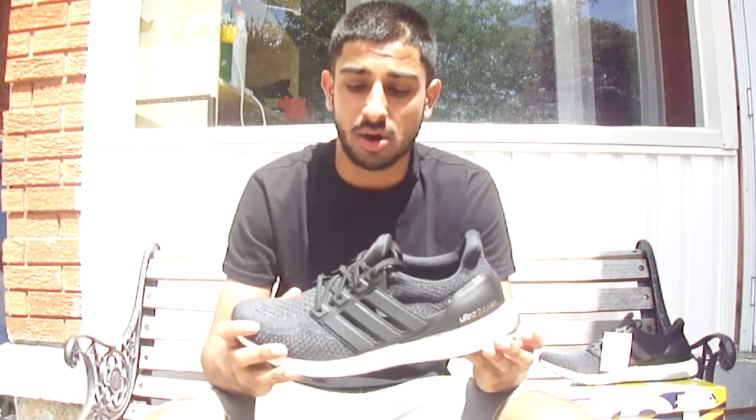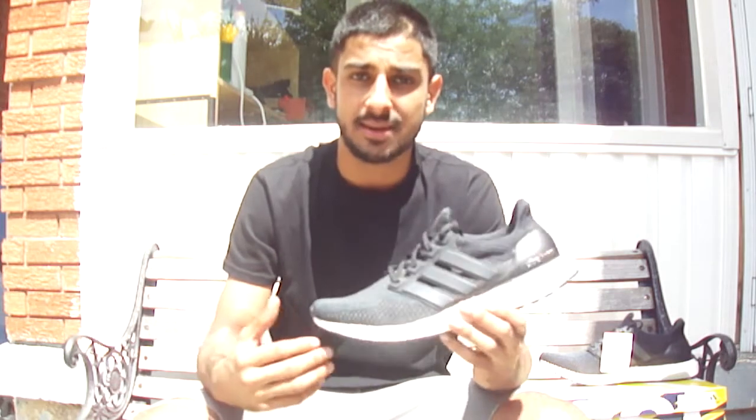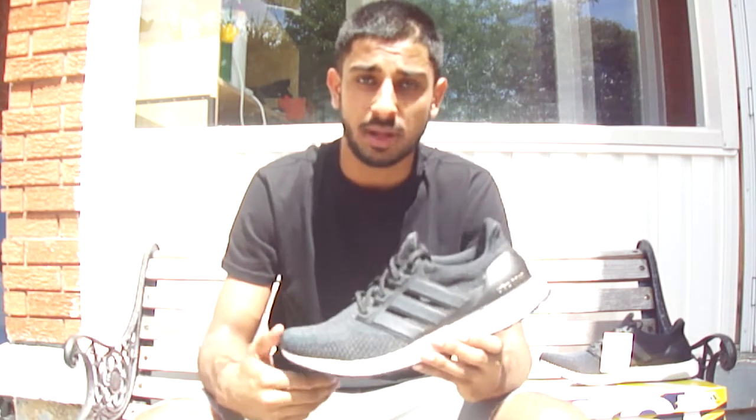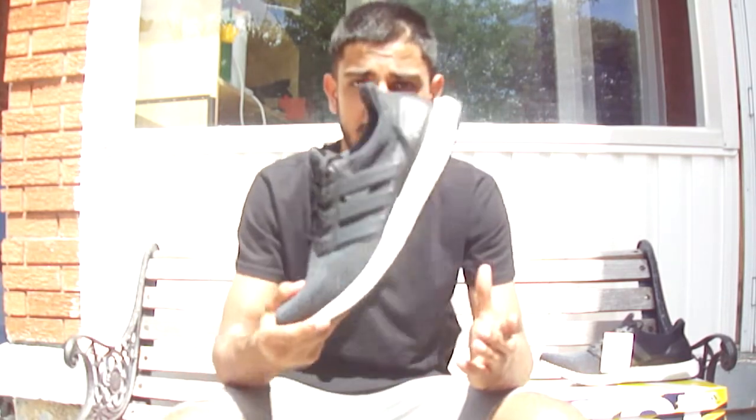Thanks a lot guys. If you have any questions about how the shoes fit — they fit a little small so size up. If you have any other questions or concerns about the shoes, please leave them in the comments below and subscribe to my channel, Swaggy Kicks. Later guys!